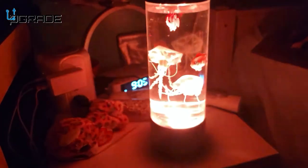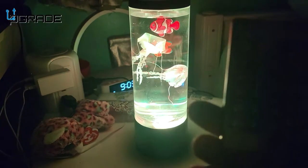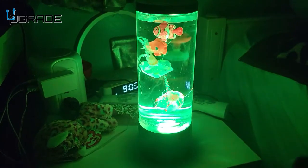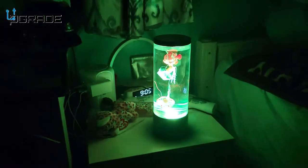You can control the motion, dim down the lights, or turn them off from the remote. It has a lot of different features — you can change to different colors or single colors, and you can slow down the actual rotation of the colors.